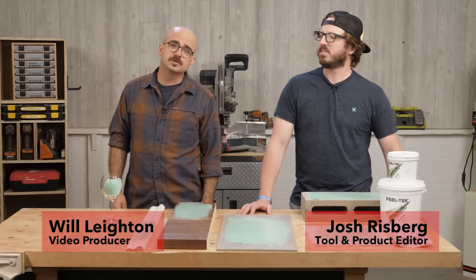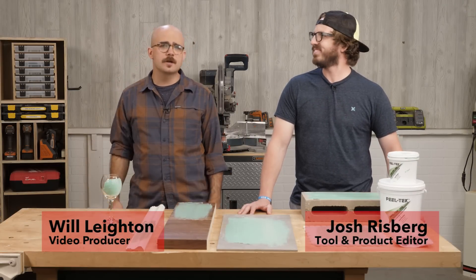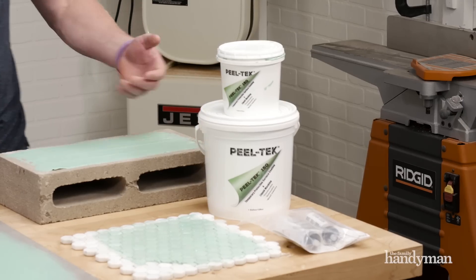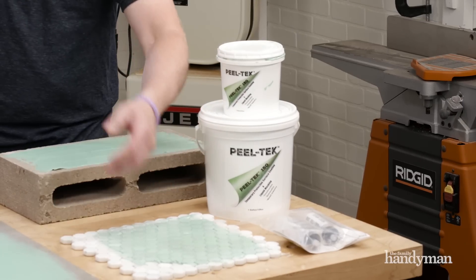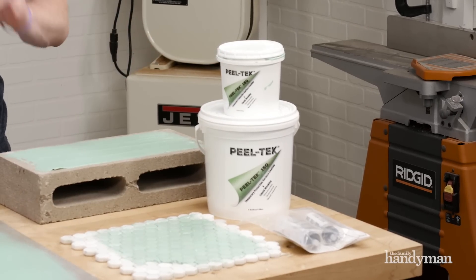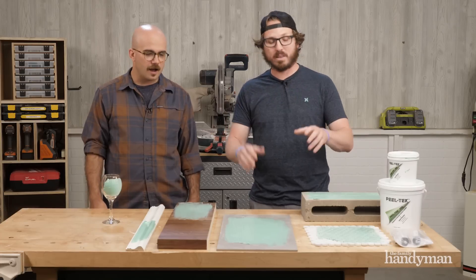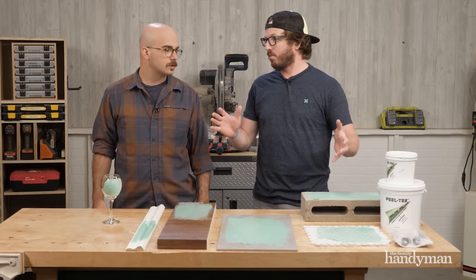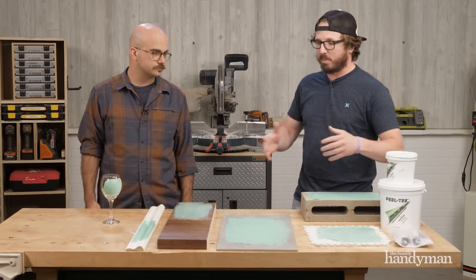Welcome back to 'Stuff We Love.' Today we're talking about Peel Tech liquid masking system. Peel Tech is actually a newer company — they've only been around for about a year in development — but this stuff is starting to come around now.